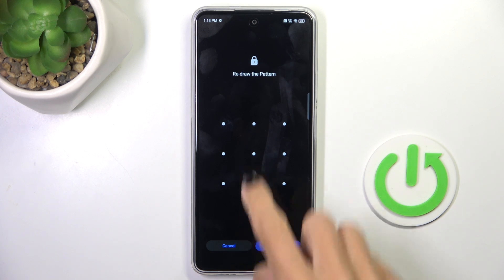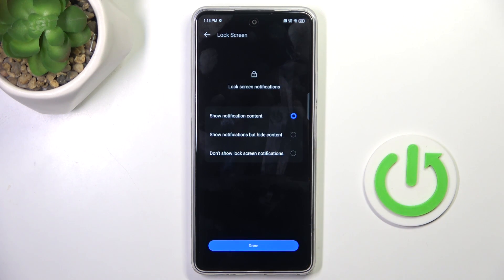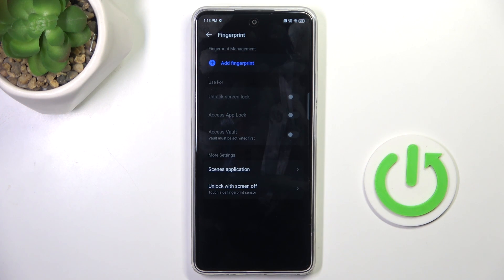Tap on Confirm, just re-enter it, and now manage your notification content. Tap on Done, and now it's time to add a fingerprint.